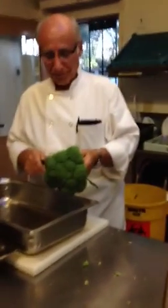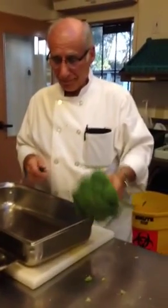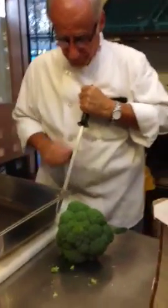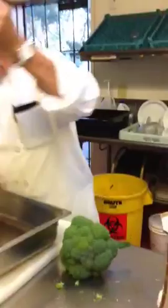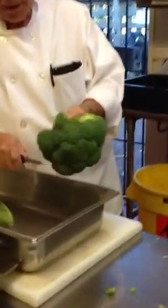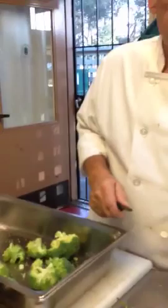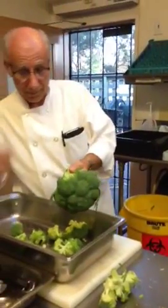Here's Chef Tony and today he's going to show you how to cut broccoli florets very, very quick and efficiently. That was like one second. This is amazing. I'll show you what he does here.